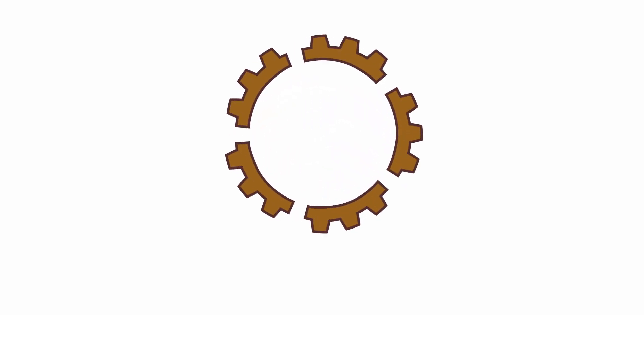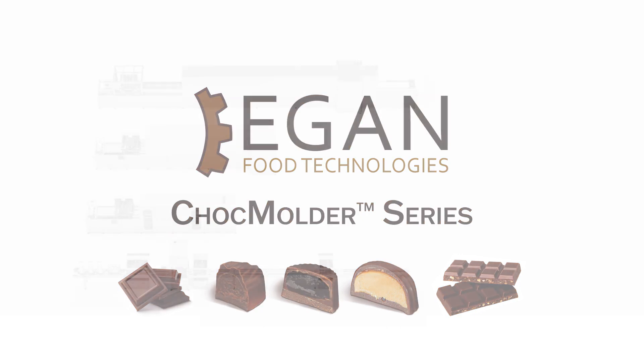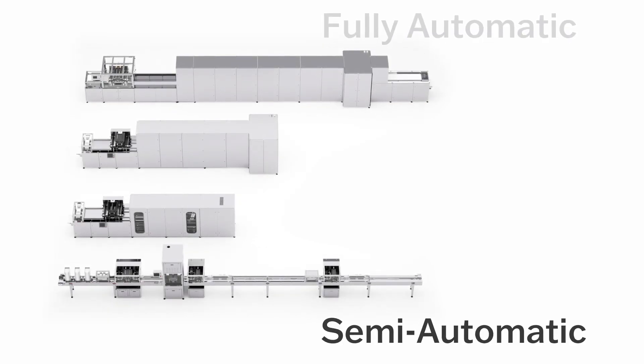The Egan Food Technologies Chalk Molder series manufactures solid chocolates, chocolates with inclusions, and one-shot or center-filled chocolates. The series is divided into two categories: fully automatic and semi-automatic molding systems.